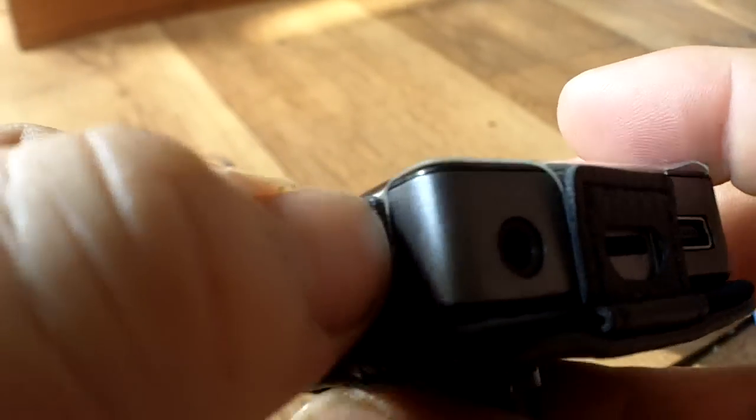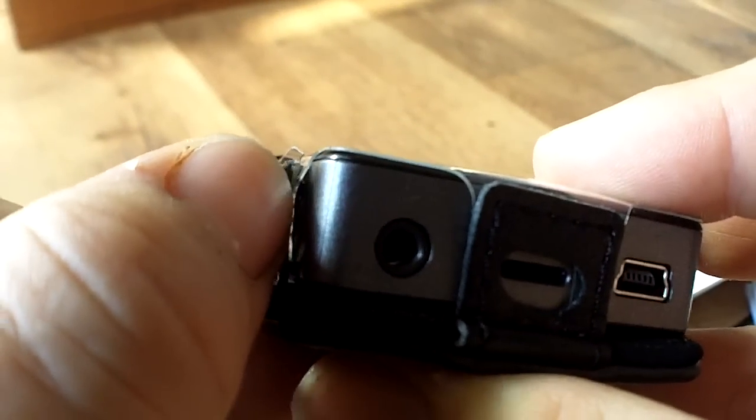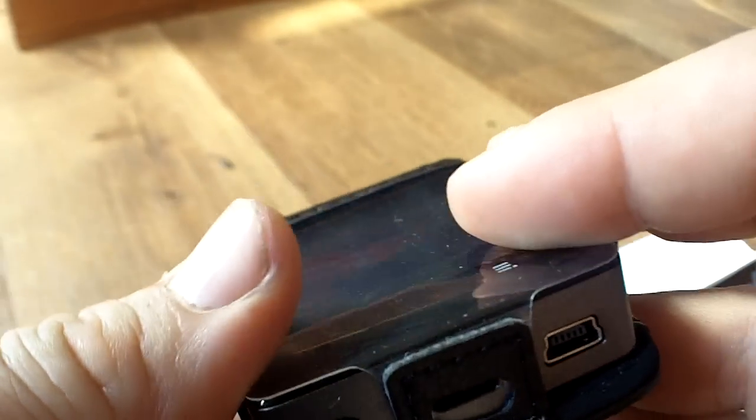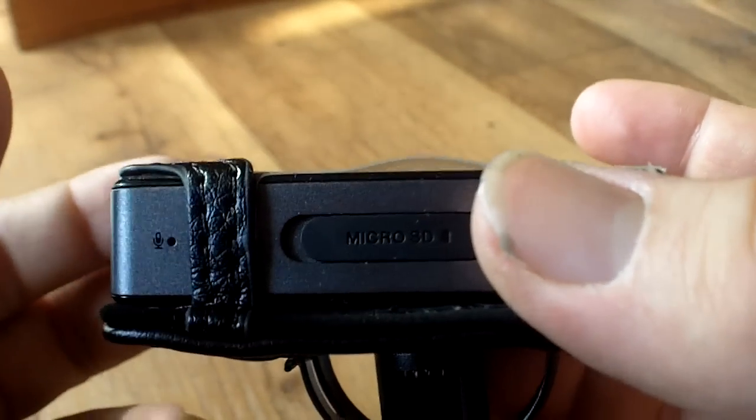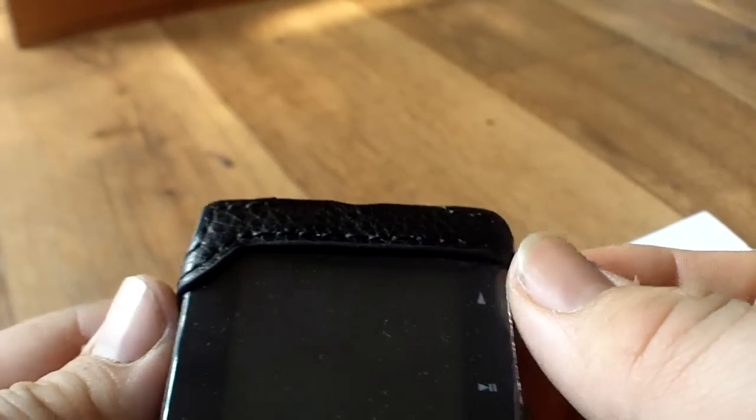Let me show you how tight it is. I can barely pull that — that's with quite a bit of strength. I can barely pull that. Getting it in was very, very difficult. So I had to really push hard, pull up, push hard, pull up, push down. I had to wiggle it around.